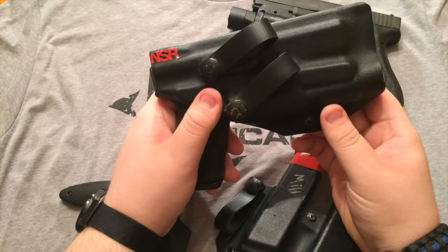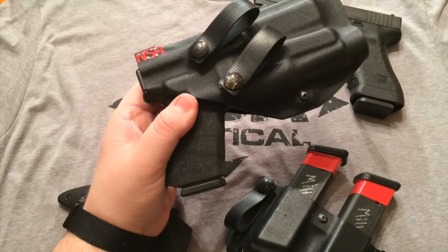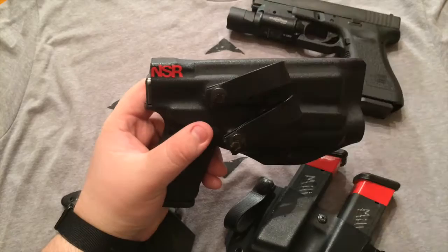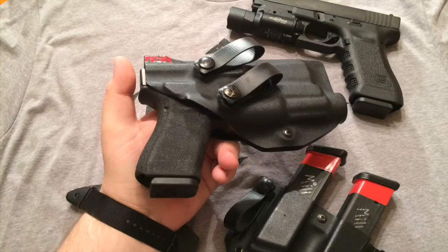Ever since I took a low-light force-on-force class — well, one scenario in a force-on-force class that was low light — I really learned the importance of having a weapon mounted light. I've been converted to preferring a weapon mounted light on my carry guns, and this holster fills that role for me. I love the placement of the loops. I would prefer if the first loop was up higher, kind of like on the Green Force holsters to torque it in a bit, but because it's so beefy with the light that probably wouldn't work. No complaints — I absolutely love Dave's holsters.